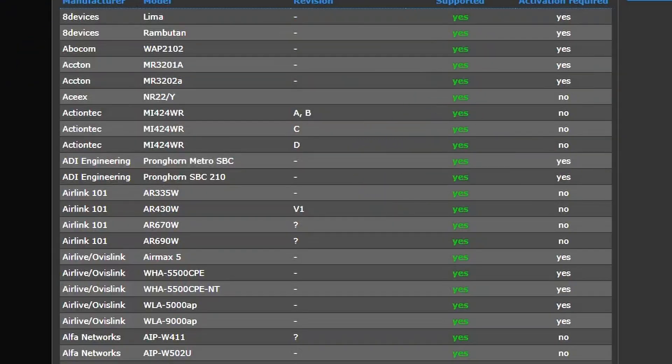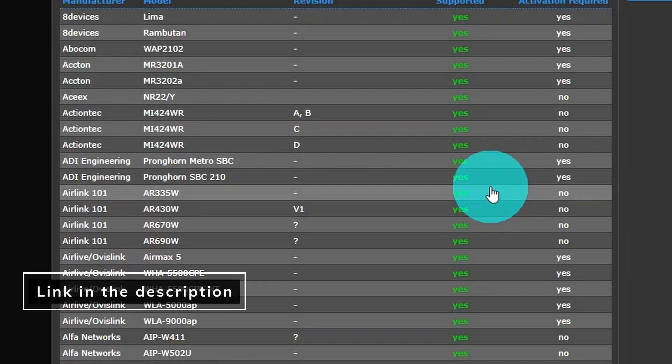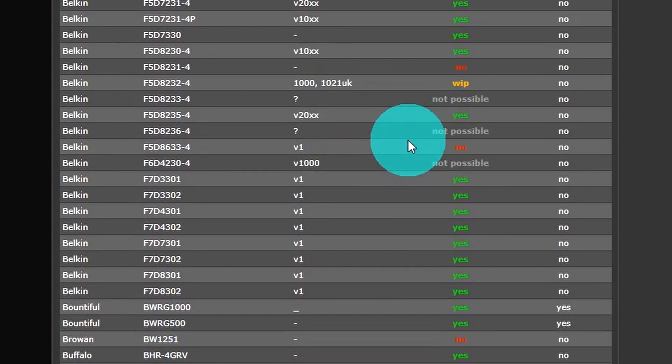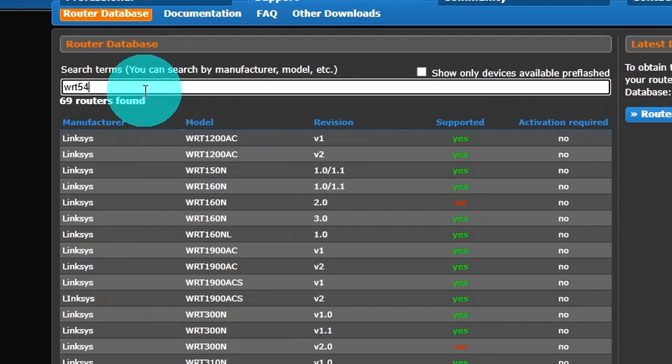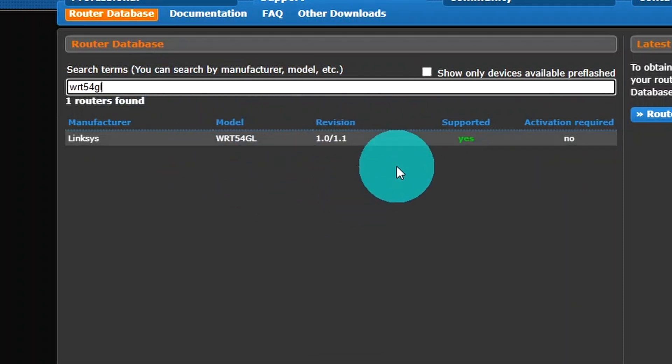Now this doesn't work for every router, but if your router is listed on the website ddwrt-routerbase, you can go through the list and check before you even bother digging it out of the box, if you happen to know the model number. For me, this is a WRT54GL — absolutely loved this router back in the day. It served me well for a long time but has been in a box for probably five or six years. Optionally, you can just type in the model number on the website and it'll search it for you.